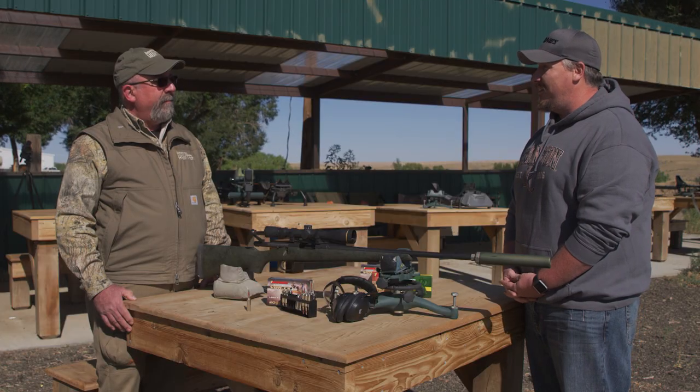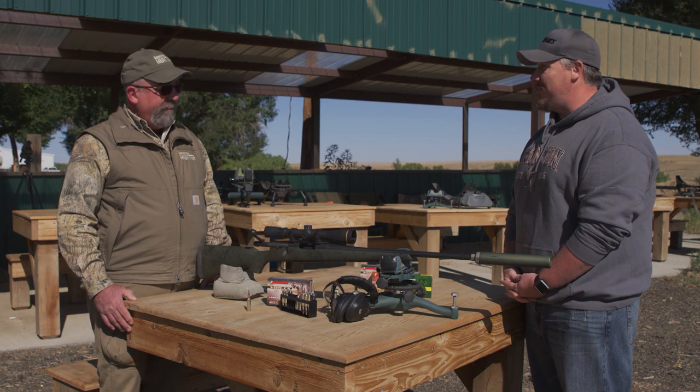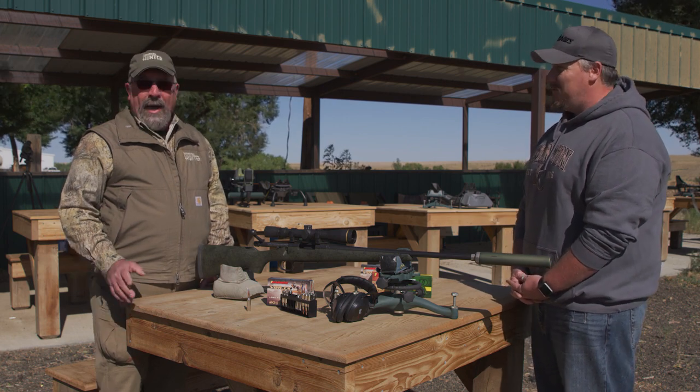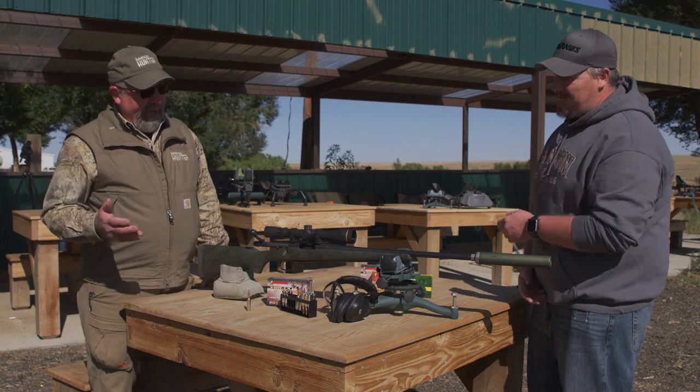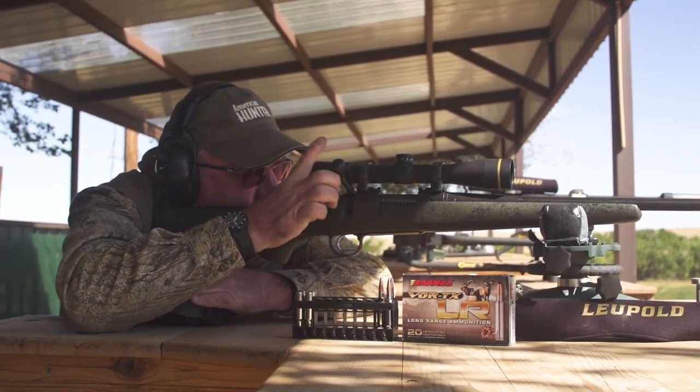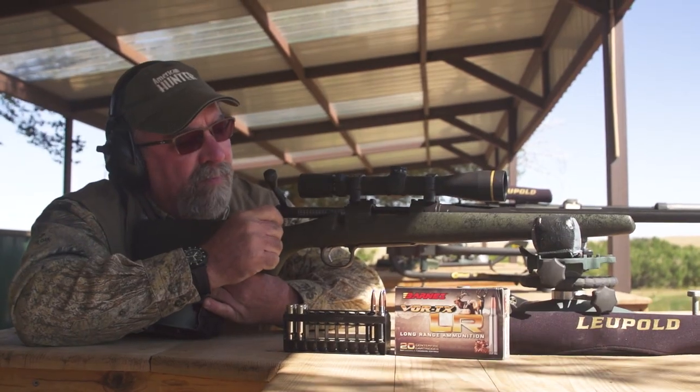The bullets are performing exactly how hunters wanted. Barnes employees take a lot of pride in the production of the ammunition, and they're all hunters themselves with success stories too. In testing at American Hunter, the Barnes Vortex LR line shooting the 127 grain LRX produced our best group.